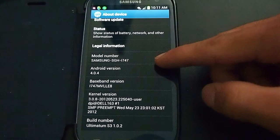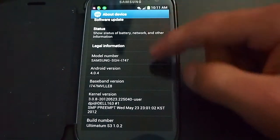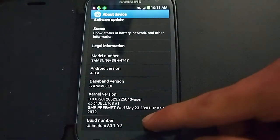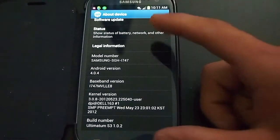My model is the i747M because I'm in Canada on Bell — that's the version I had. And this is the ROM I'm on, still Android 4.04.